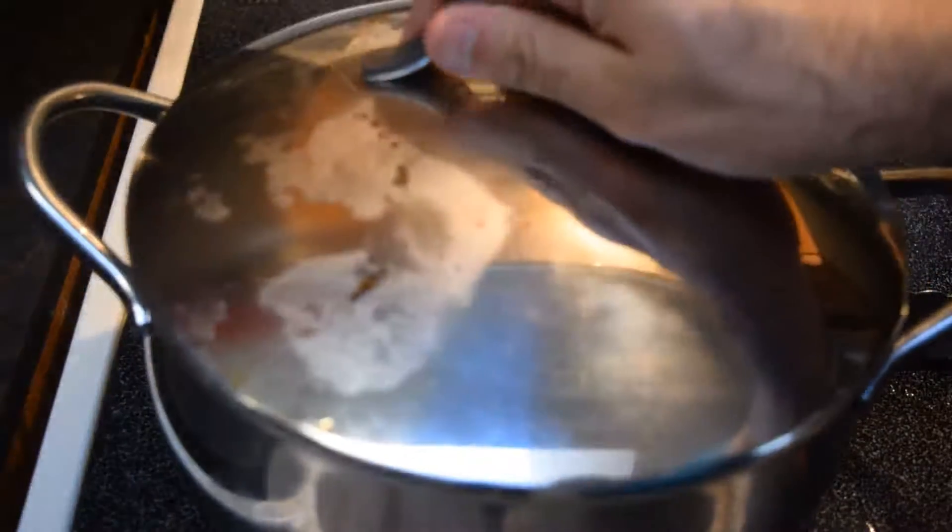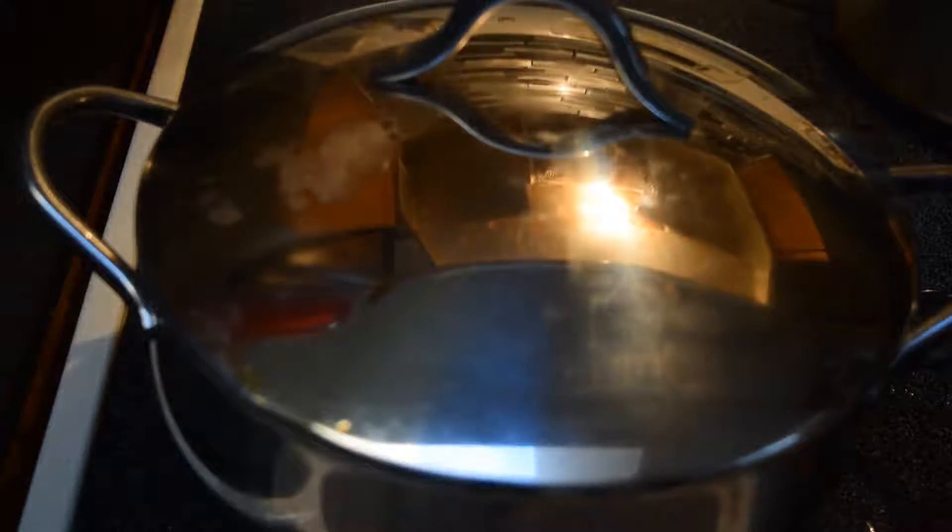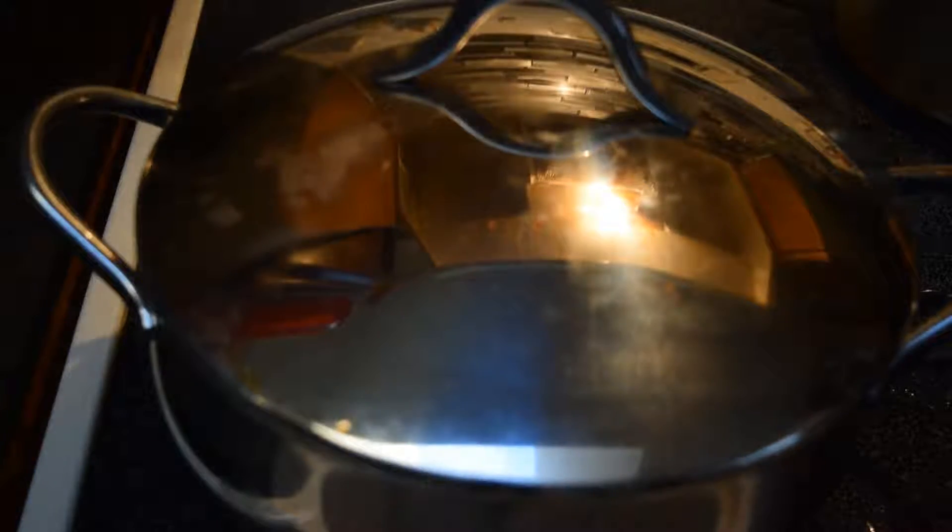You can add some chilies if you wanted to. I'm going to let it braise a bit and soften for a minute. But I'm not in the mood for heat, so that's your call.